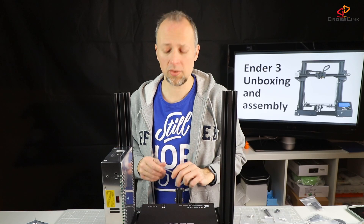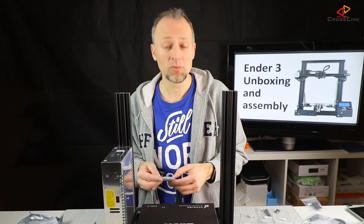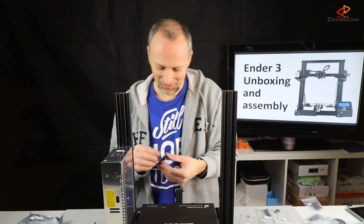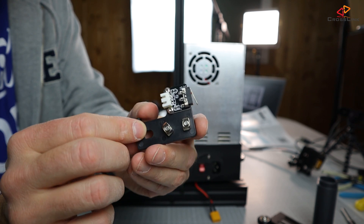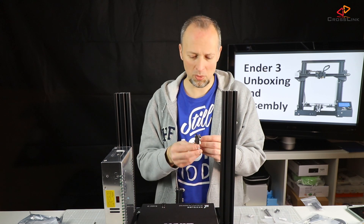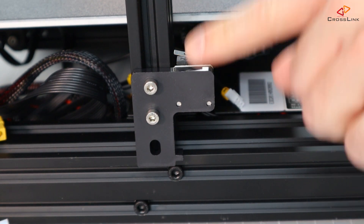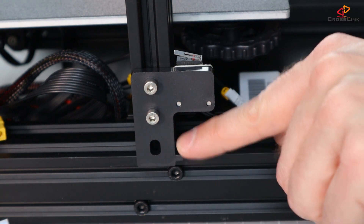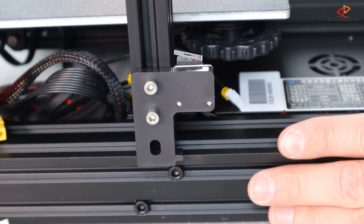Power supply is mounted, display is mounted — that was step two. There's an end stop switch here, a part with a little end stop switch that is going to be mounted on the left side of the printer. This part is not going down further, and I think it's intentionally done with this little stopper here. It's not specified clearly in the manual.